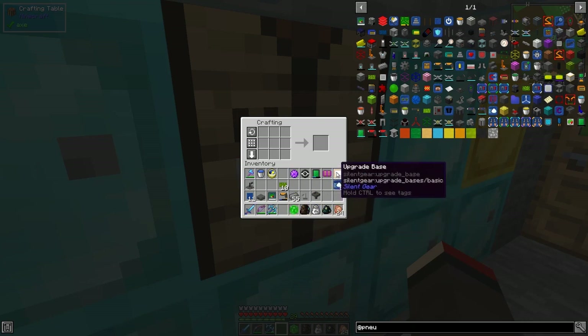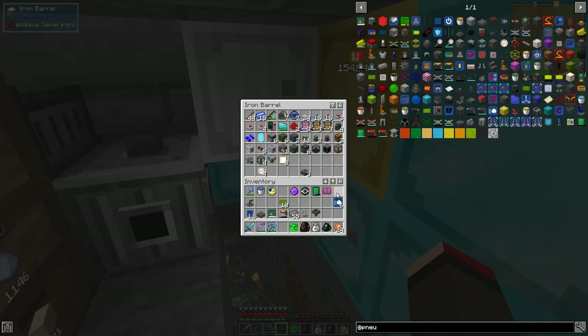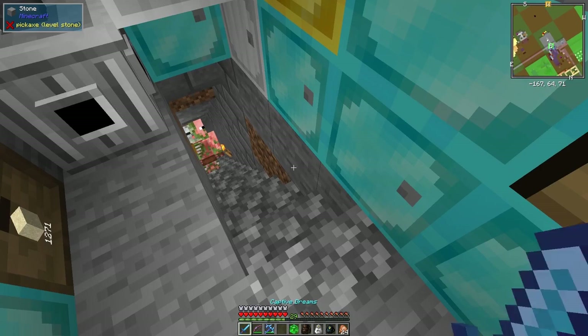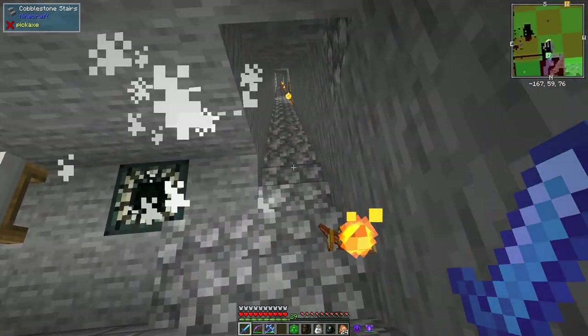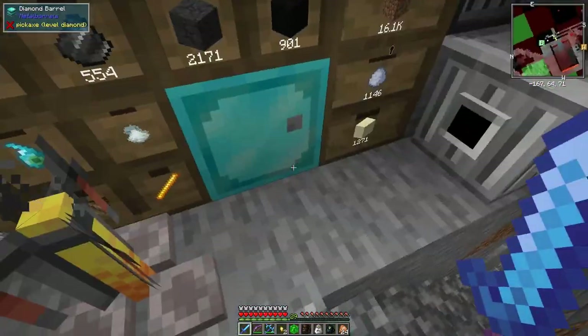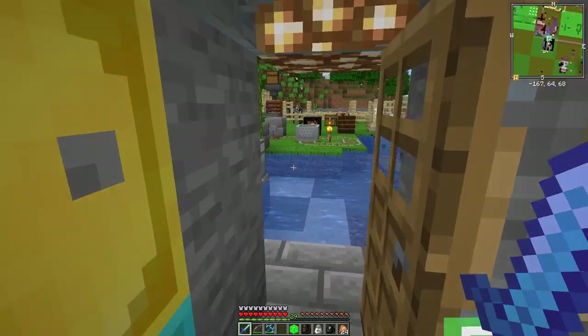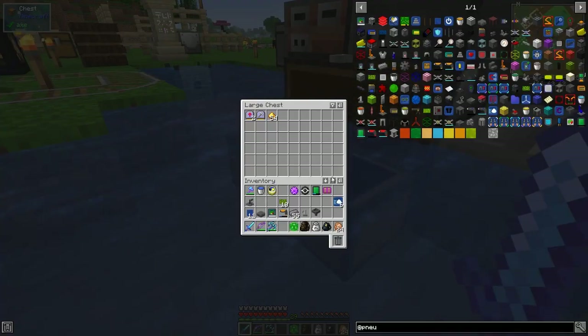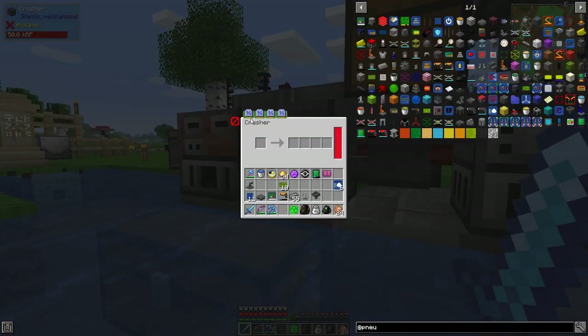We don't need these upgrade bases anymore - those were for the Silent Gear bits and pieces. Gold is in short supply - let me just sort out this mob quickly. There's a bit more leather and gold nuggets. I put 18 gold into here and I'm getting tripling out of it by using four chance upgrades.